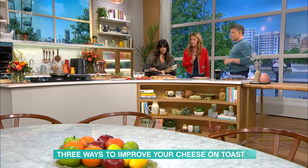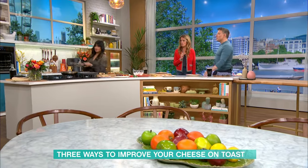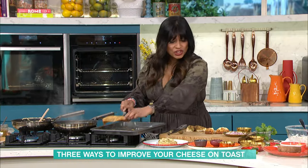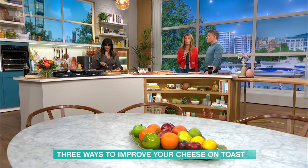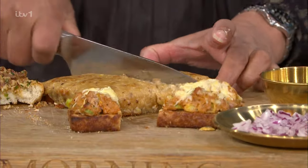I've only toasted one half of the bread because I want the sauce to absorb in and soak into the bread itself. Welsh rarebit, which used to be called Welsh rabbit. We're going to tuck into this. All the details of the recipes are on the app, as they usually are.